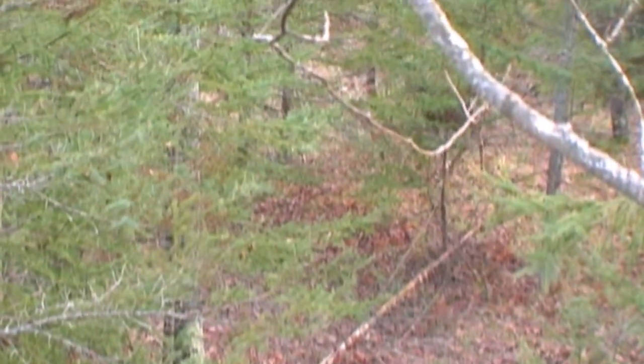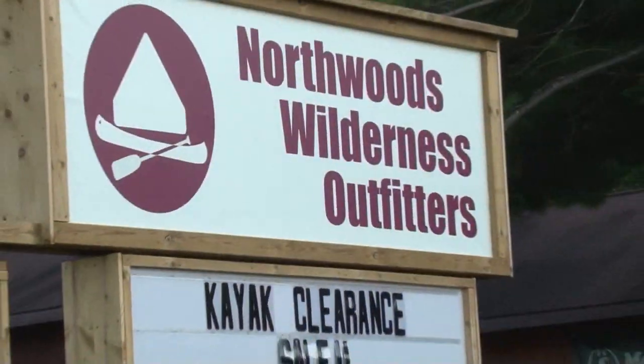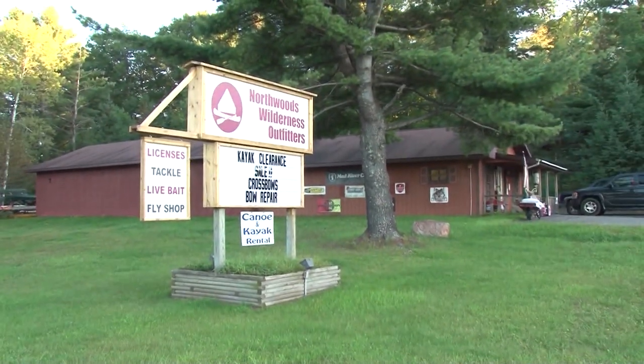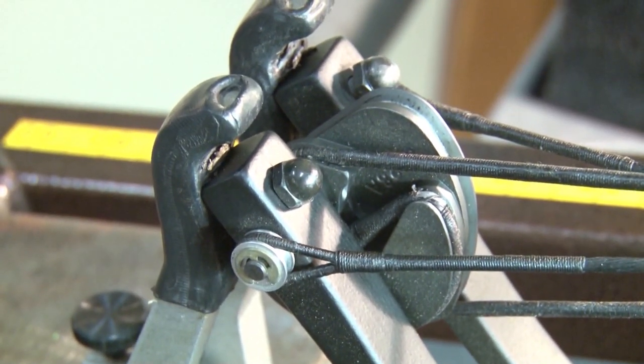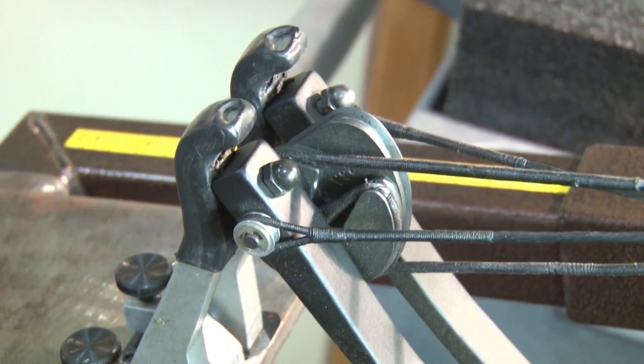Archery season is here, and the importance of having ourselves and our gear ready cannot be overstated. I talked with Randy Gustafson of Northwoods Wilderness Outfitters in Iron Mountain to get some pointers on things we can do to make sure we're ready for the hunt. Of course, you want to check your bow over, make sure everything's good. On compound bows, go around and tighten up all the little screws, look the cables over, the string, and make sure the serving is good.